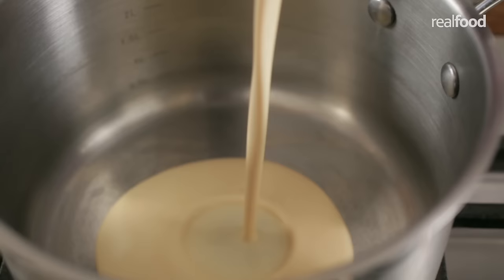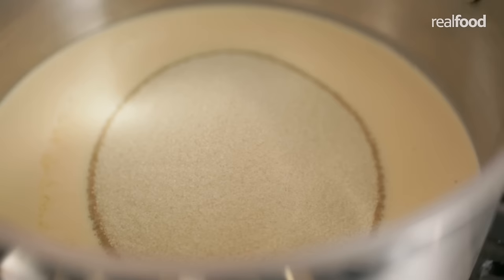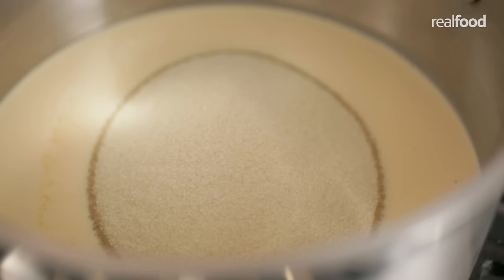Start by pouring a 410 gram can of evaporated milk into a heavy base saucepan. Add 500 grams of caster sugar — I'm using golden — and 150 grams of butter.